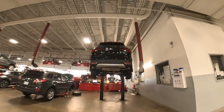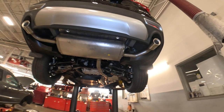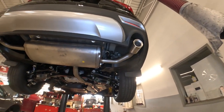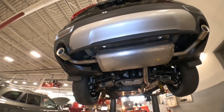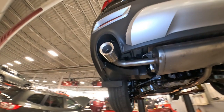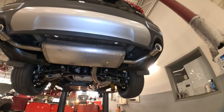All right, let's dive underneath and check out the underside of the Grand Highlander for 2024. So this is your limited edition. We've got dual exhaust tips — not a full dual exhaust system — and they do have those brushed aluminum exhaust tips as well. Looks pretty nice on there. Huge muffler box across the back.